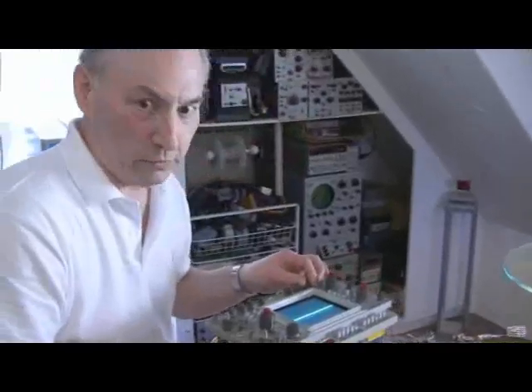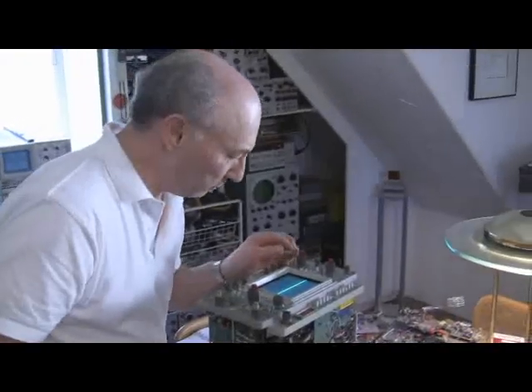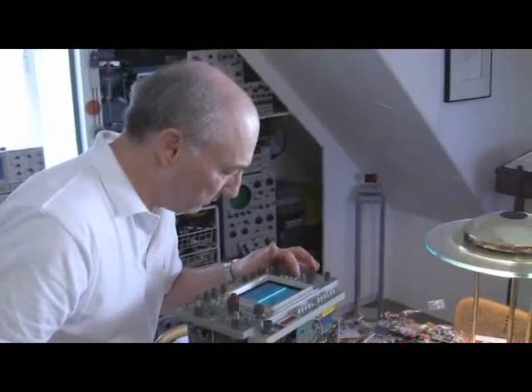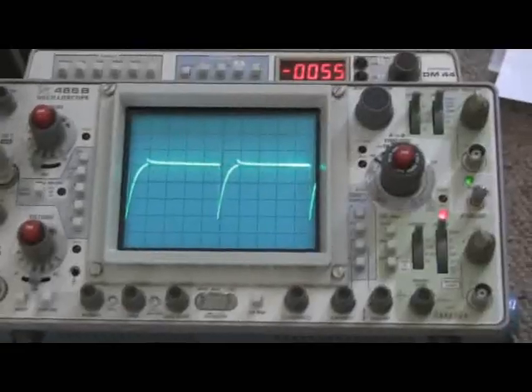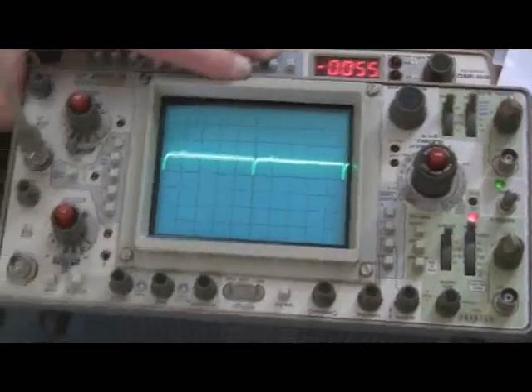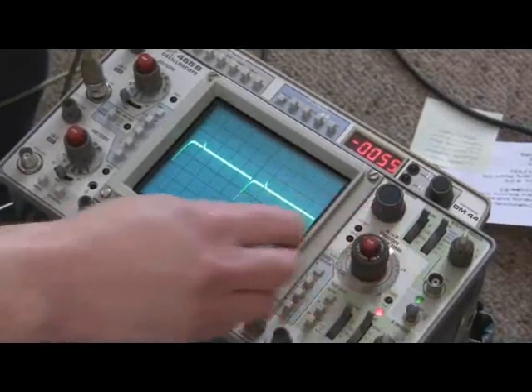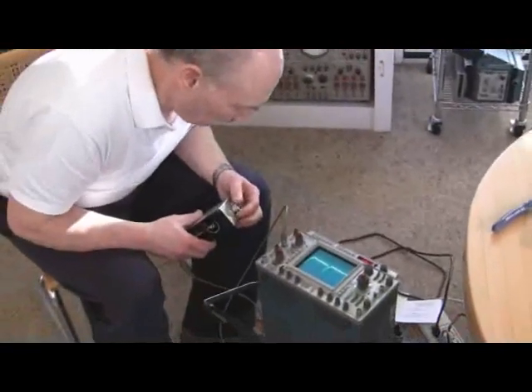Well Tom, it doesn't do transcendental functions, it doesn't do floating point, but it does dual trace 100 megahertz now. It looks pretty good. I'd say we got it. We're sorry Tom, it's not a logic analyzer — but it'll have to do.